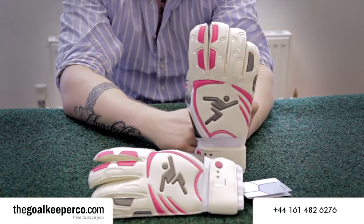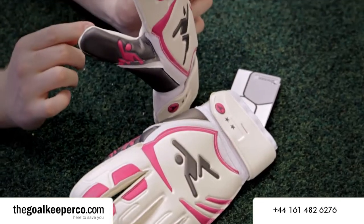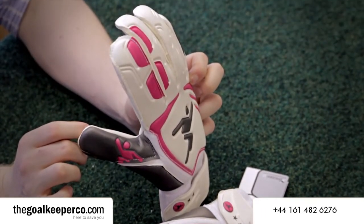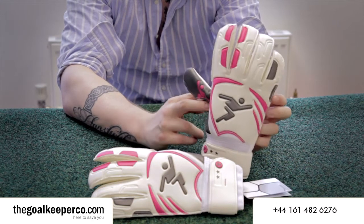Here we have Precision Goalkeeping's Vortex Roll Finger Goalkeeper gloves, a 2012 addition to their range. They come in a white and pink colour with a really cool unique metallic grey thumb.